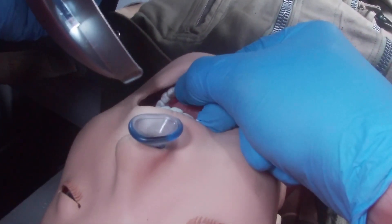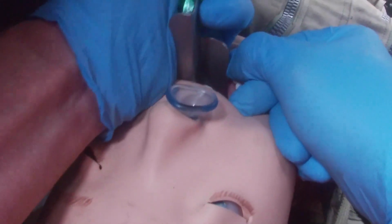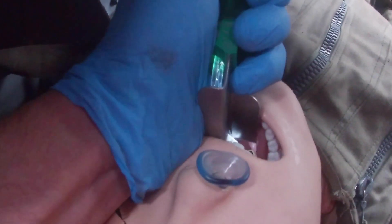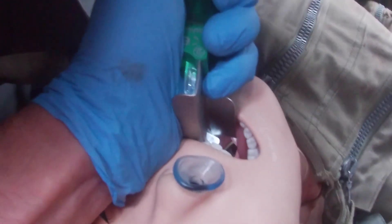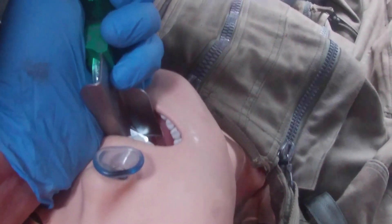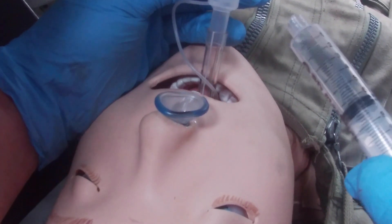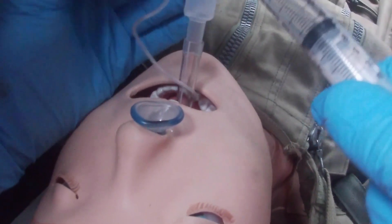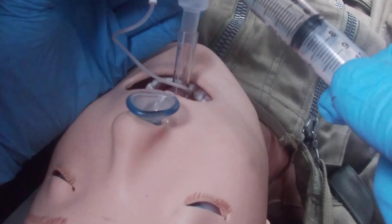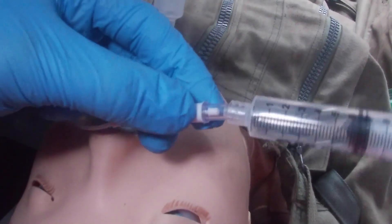Open the patient's mouth with the scissor technique and move the tongue from right to left. Hopefully you can see the cords, and now pass the tube through the cords. Close the laryngoscope — tube is in. Do not over-inflate the balloon: anything between 7 and 10 millilitres will do. If you over-inflate the balloon, you may create a pressure sore on the inside of the trachea, so I'll do 7 mils.